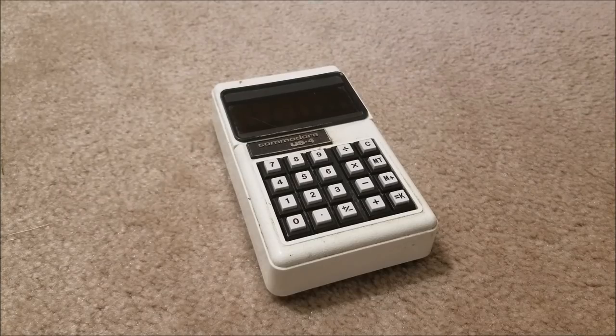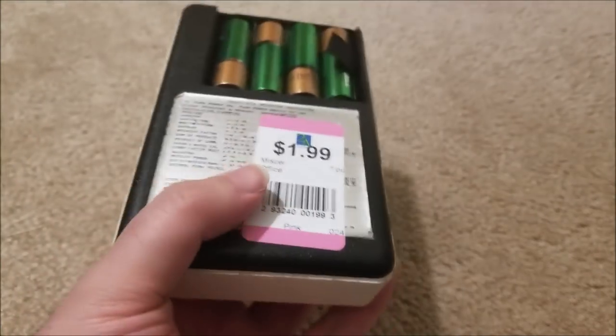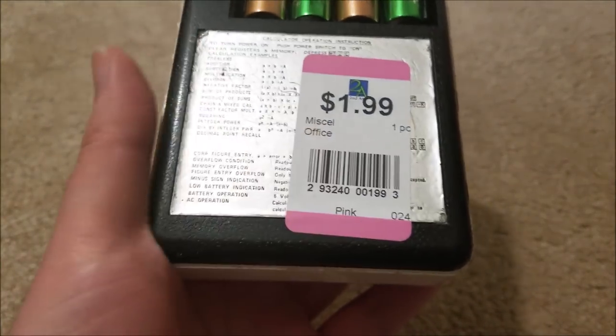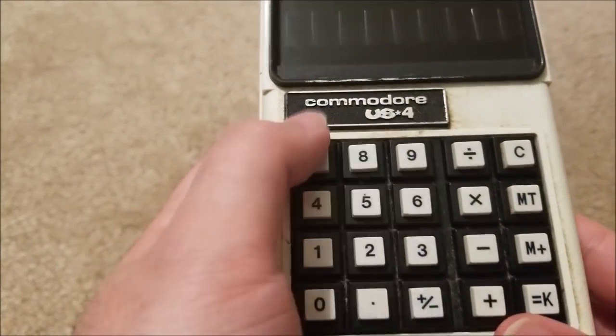Hey there YouTube, this is SGM4306 back with another video. This time I was actually at my local thrift store, and they have this guy for $1.99, which is ridiculous. It is a Commodore US-4.